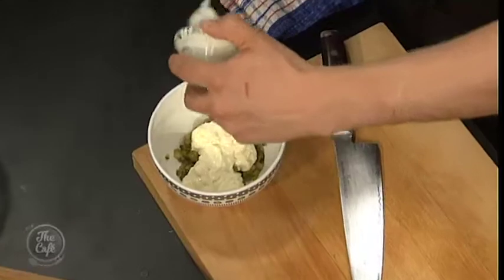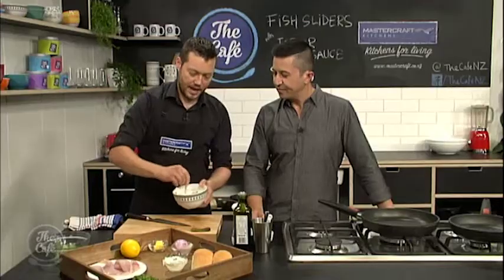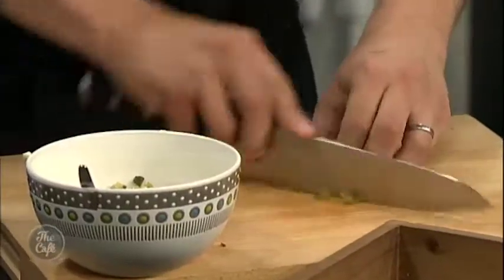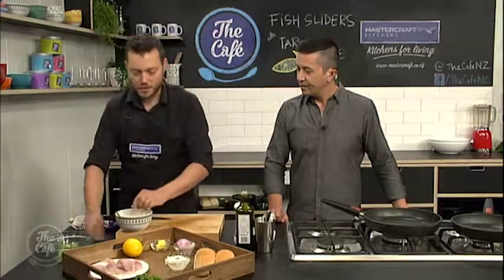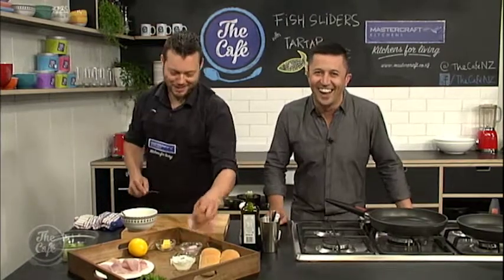I think it's nice making it yourself, because then you get to control the flavour. So I've just got a few spoonfuls in there, and I've got some gherkin there, just starting to dice up. So it's all about texture and it's all about pickles as well, just balancing that mayonnaise. This is a classic sauce — you know, where you get fish and chips, your tartare sauce. I've never heard of gherkins in tartare sauce — is this your little secret? No, it's in the recipe. Maybe not in the store-bought ones, but when we make it at home.